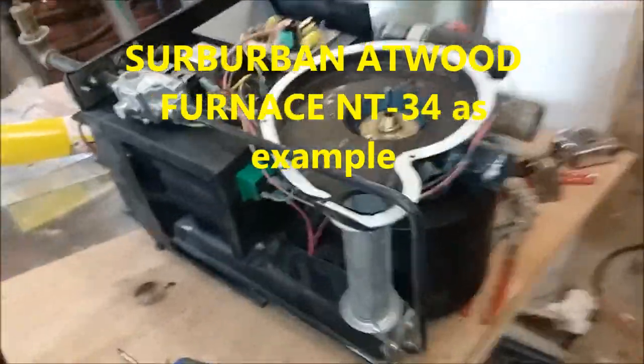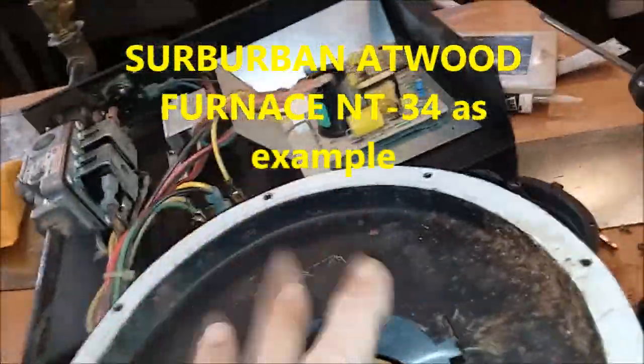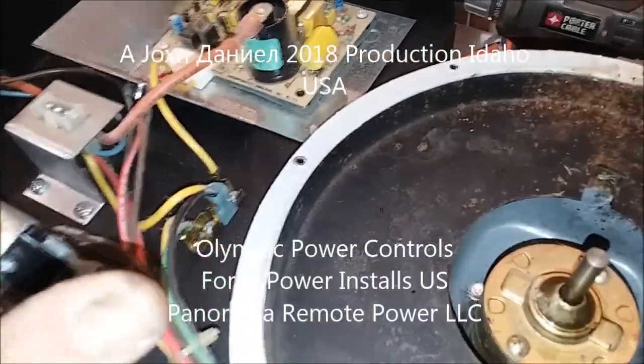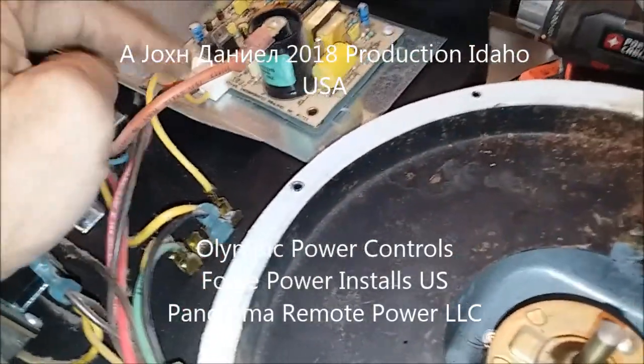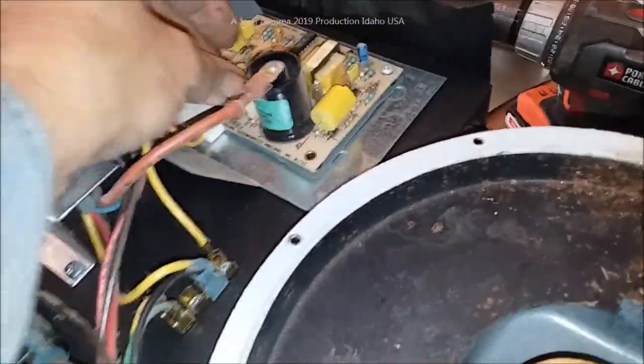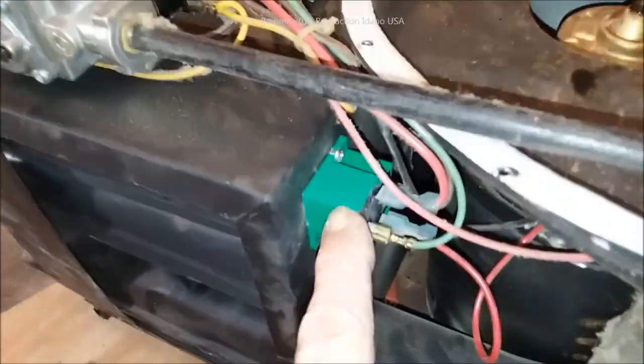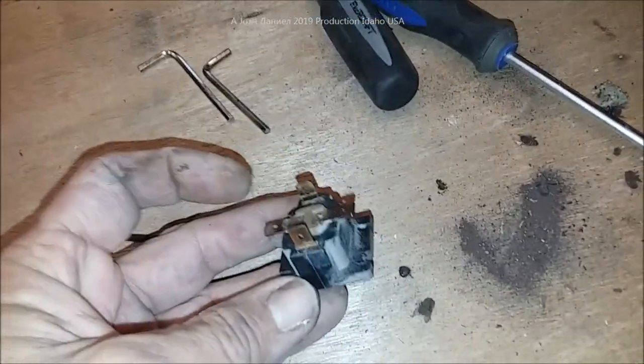I'm out here working on an old Suburban furnace — not that old, it's about a 2000 model, so 15 to 18 years old. One of the things about these furnaces that will fail is a very common item, and I'm going to show you what it looks like.